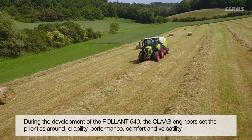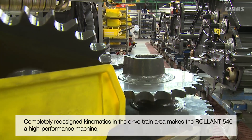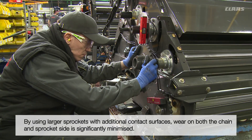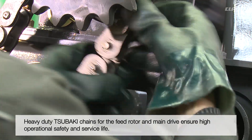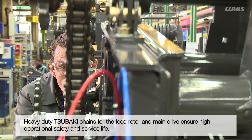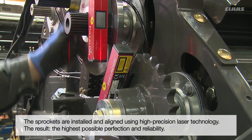Reliability even in the most challenging circumstances was the special focus in the development of the Roland 540. For this reason the designers decided to apply a completely new kinematic approach in the drivetrain area. For optimum force distribution the complete drivetrain lies on the left hand side. The Roland 540 is fitted with Tsubaki 1.25 inch heavy duty chains for both the rotor and main drives, and the sprockets are installed and aligned using high precision laser technology.